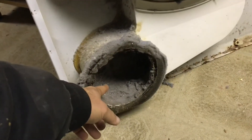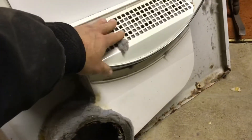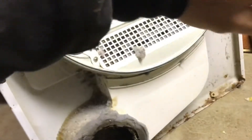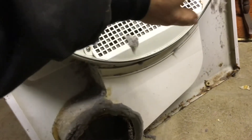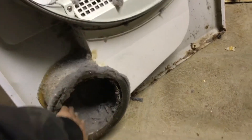You can see the blower right there. The blower sucks air from this direction, pulling air through the lint screen. Air is being pulled in from the opposite side, through the lint screen, down through here — and you can see why dryers need to be cleaned, because there's quite a bit of stuff stuck in there.